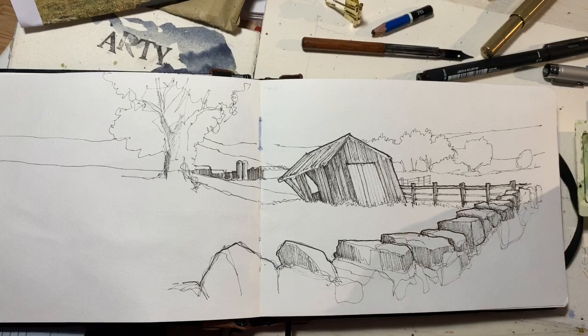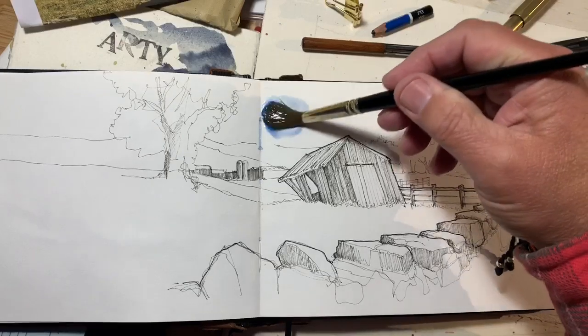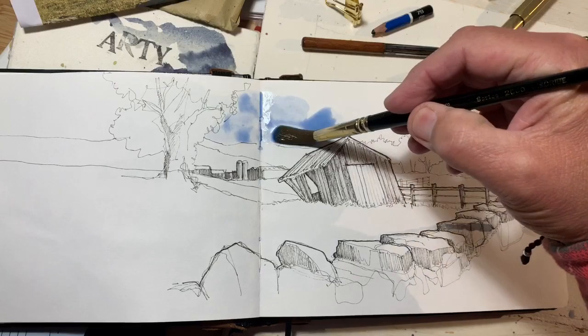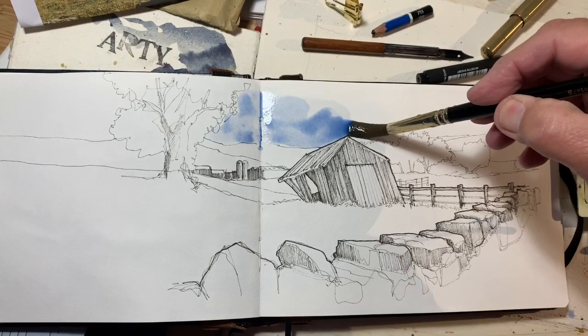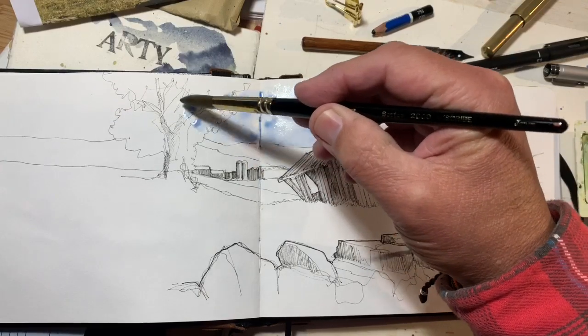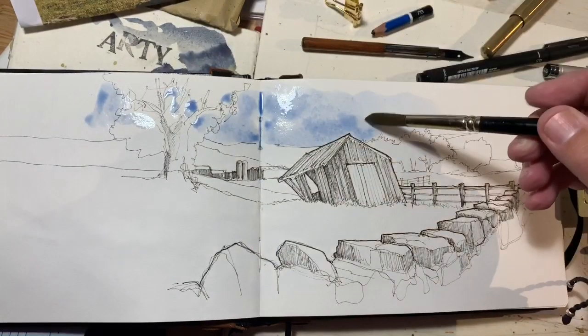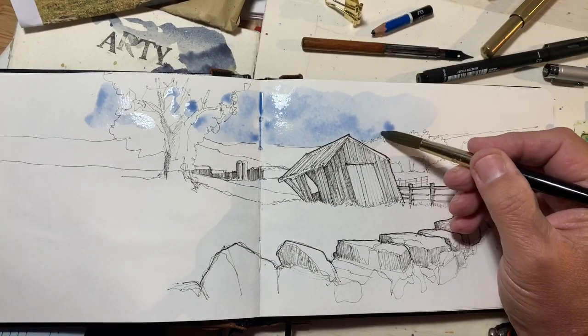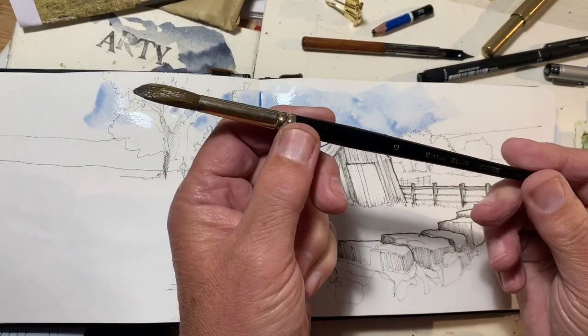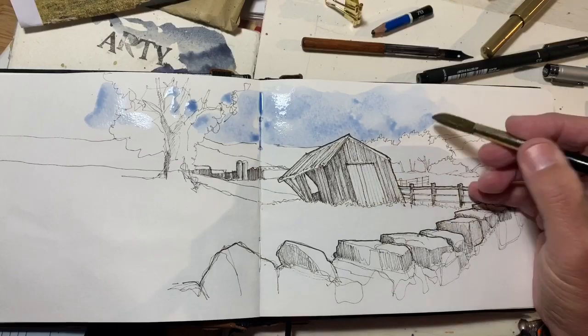I'm adding this pre-prepared wash of cobalt blue first because it's usually the area that needs the longest to dry. I'm being very sketchy, not very careful. People have asked about this brush — it's a size 12 synthetic.